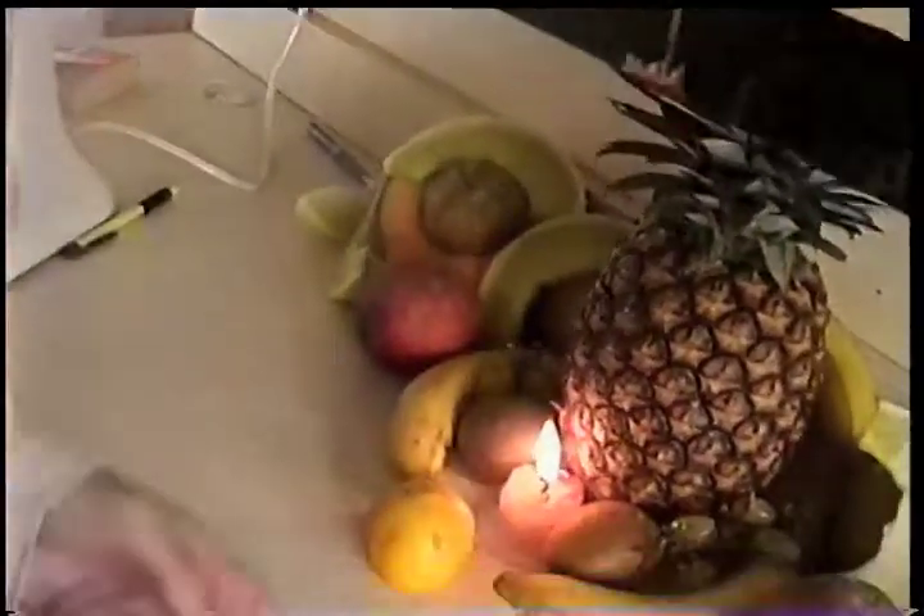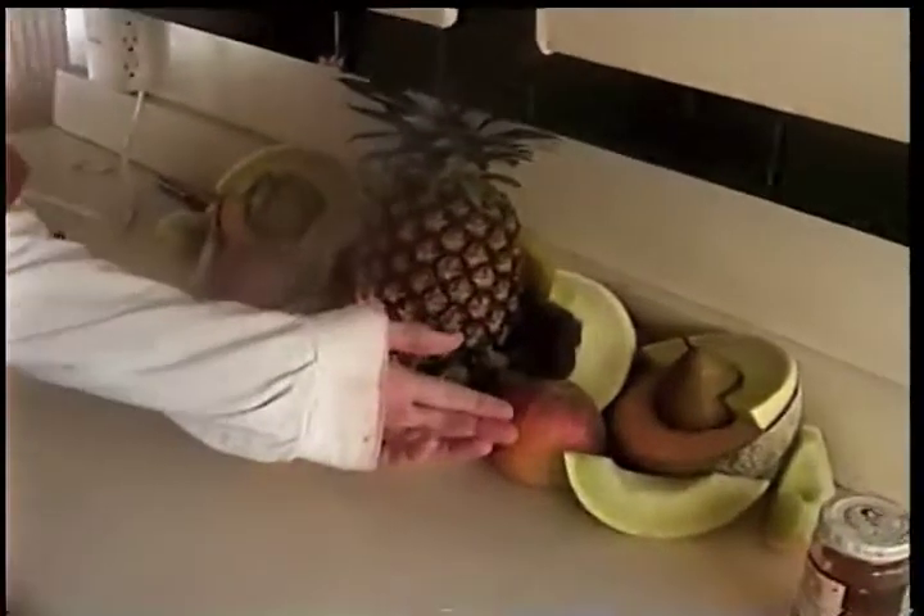Después para arriba a nuestro menú es un muy smoothie tropical preferido. Es así que fácil hacer y todas las frutas se pueden comprar en su almacén en la tienda de comestibles. Los ingredientes son plátanos de razono, piña, pera, melón y miel. Próxime, nosotros cortamos las frutas.